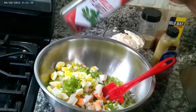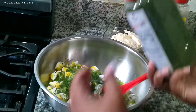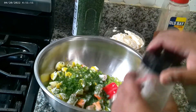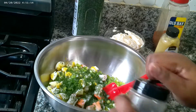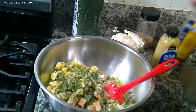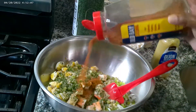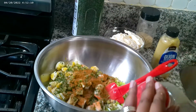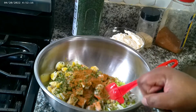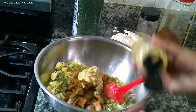Now we're gonna add our seasoning. First thing I'm gonna add is my parsley — about a teaspoon and a half of the dried parsley flakes. A tablespoon of Shelly's house seasoning, which has salt in it, so you want to be careful. Old Bay seasoning — I'm just gonna add about a teaspoon and then adjust the flavor as I taste it. And two tablespoons of Dijon mustard.